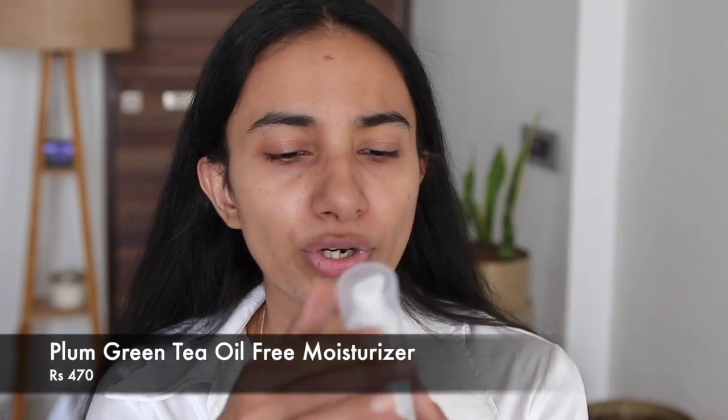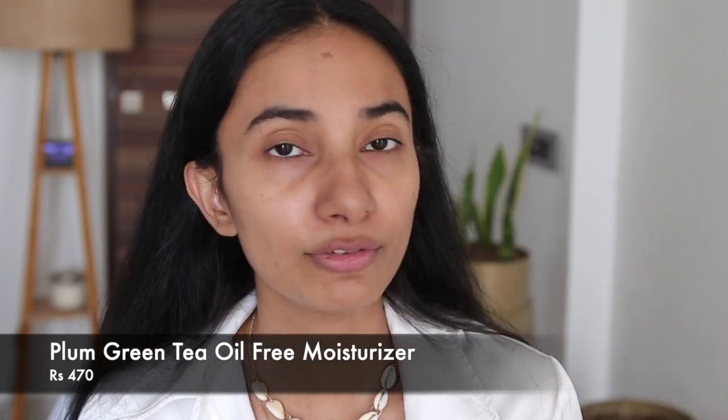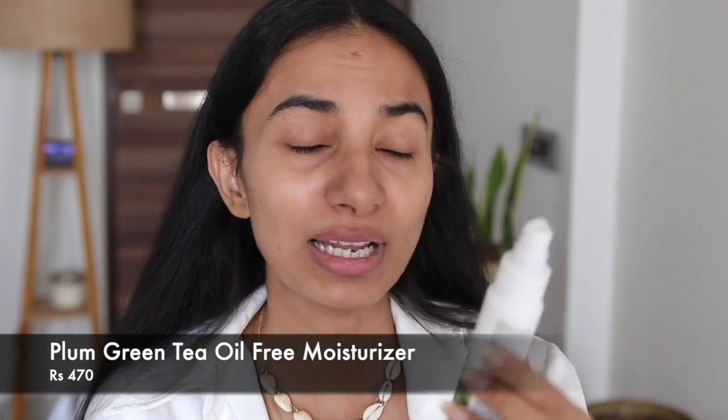I have recently been using this Green Tea Oil Free Moisturizer. It is very good because I have combination oily skin, so this is perfect for me. Plus, this is fragrance free, so it is perfect if you have sensitive skin too.